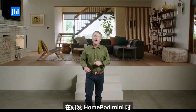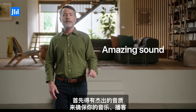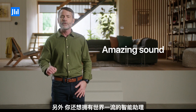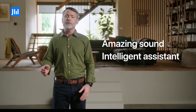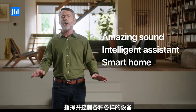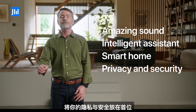In creating HomePod mini, we thought carefully about what you want from a smart speaker. First, you want amazing sound that ensures your music, podcasts, and everything you listen to sounds incredible. Next, you want a world-class intelligent assistant that helps you wherever you are. And as our homes become smarter, you want it to serve as the brain of your smart home, orchestrating and controlling a wide range of devices. And finally, because it's your home, you want a smart speaker that puts your privacy and security at the forefront.